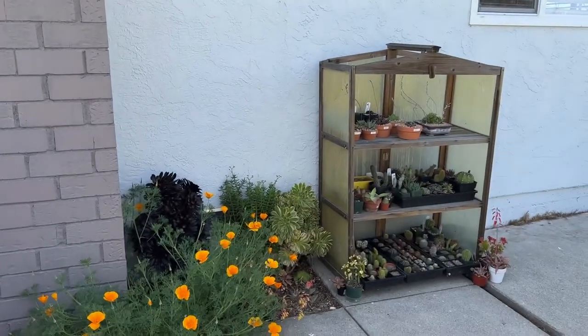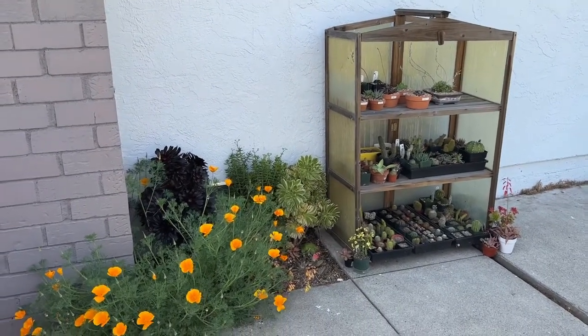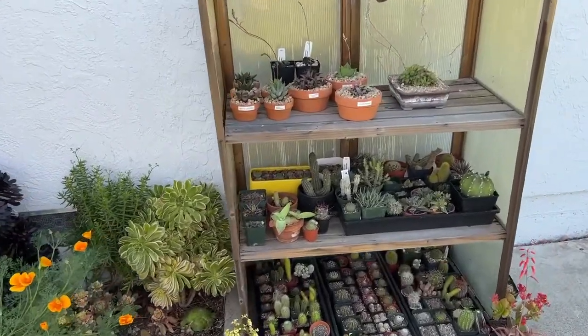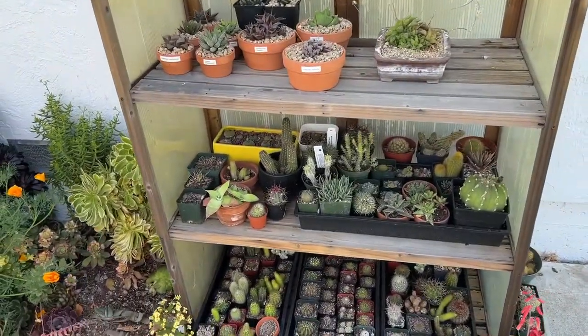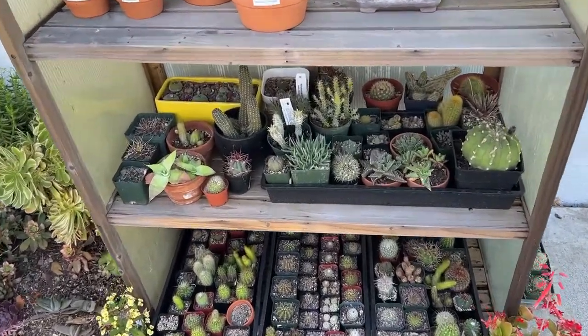Hey hey, it's David. Today I thought I'd show you my Haworthia collection. It's not a super big collection, but many of them are in flower right now, so I thought it would be a good time to share the plants I have. But before that, I thought we could take a quick look at some of the other plants on the other shelves.